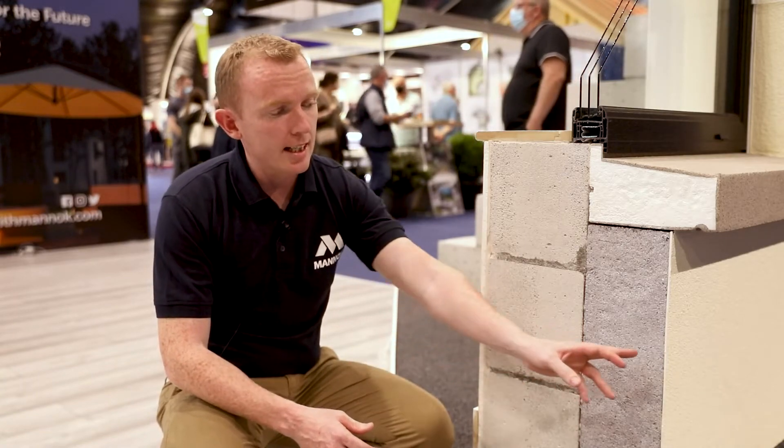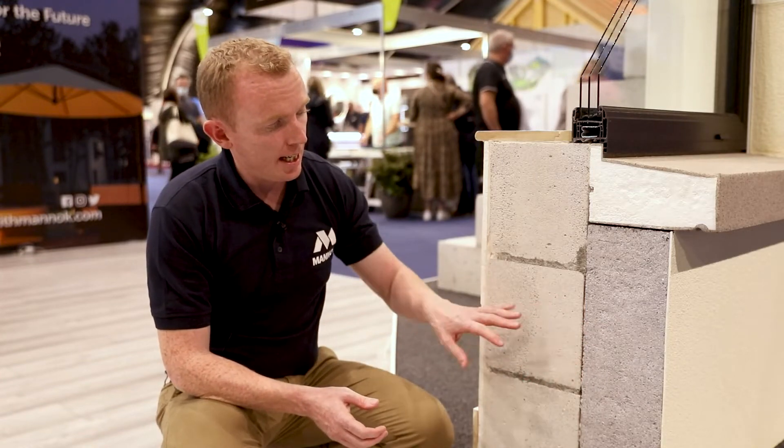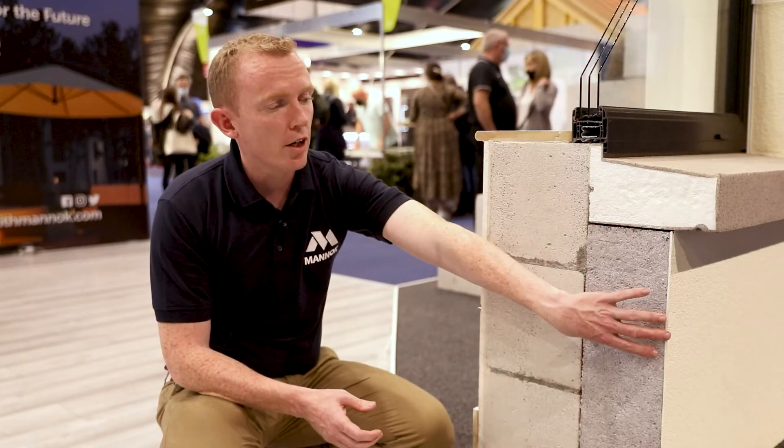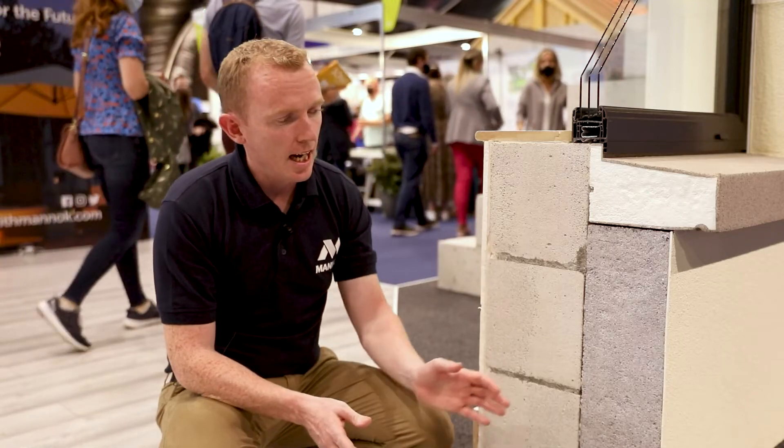You can apply whatever thickness of insulation you want on the outside to give as low a U-value as you want. Here we're looking at a 215mm Manach aircrete block with 150mm of Manach EPS insulation, and that's getting you a U-value of around 0.17. If you increase the thickness up to 180mm, the U-value is down to 0.15 which is passive house standard. And we can go further and increase to 200mm, giving a U-value of 0.13, which really does future-proof your home.